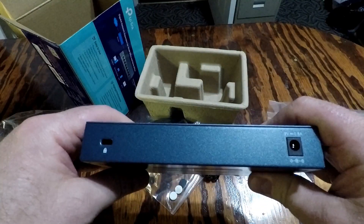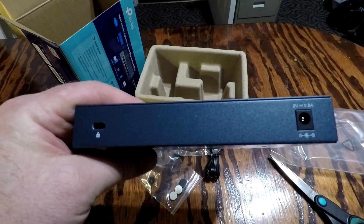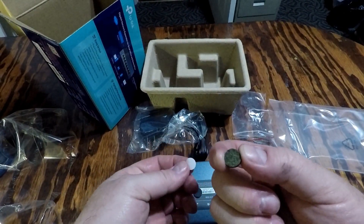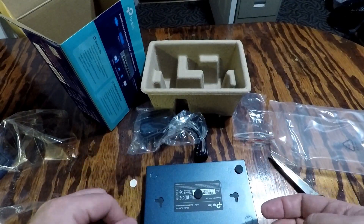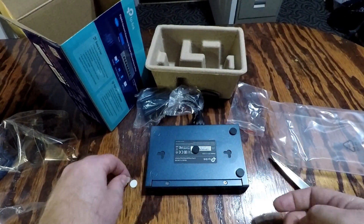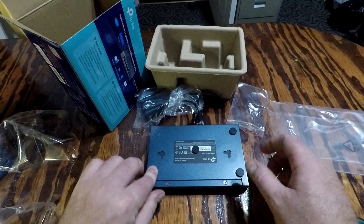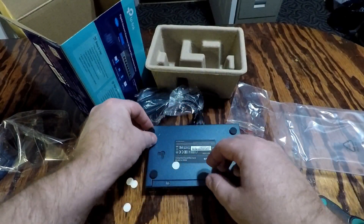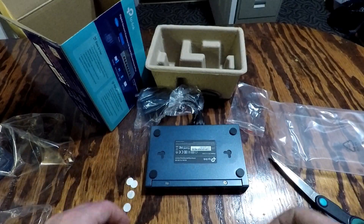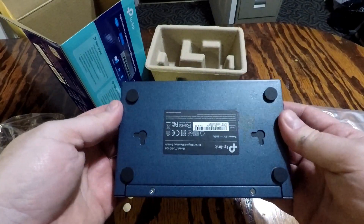That's the only thing I don't really like about it, but as long as it works, that's all I care about. Before I hook it up, I'm going to put the rubber feet on — just a 3M sticky on the back of each foot. The little circles are already marked on the switch. All four feet are now on the unit. Let's go hook it up.